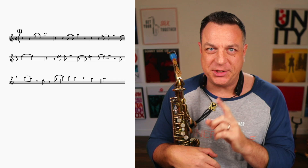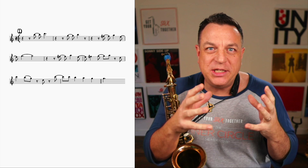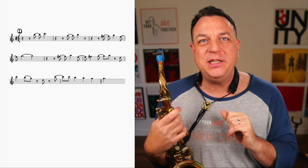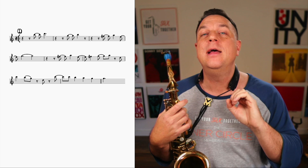Level one is actually cleaning the slate of all vibrato, bends, scoops, inflections, grace notes, fall-offs — all these types of things that you might be doing without even knowing it. We're going to clear them all out. The only way to see if you're doing this — and this is in my forthcoming Phrase Like a Pro course — is to do a reset: record yourself playing the melody and see if you're adding anything. If you're not adding anything, it should be very plain, very cold, not much feeling in it.